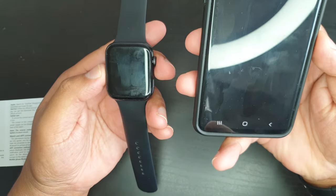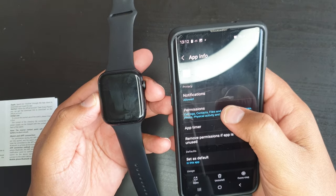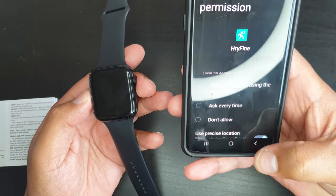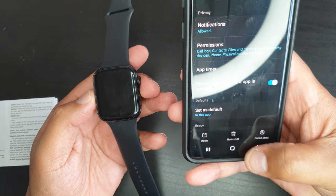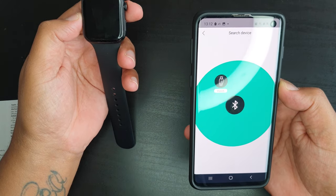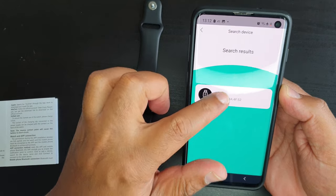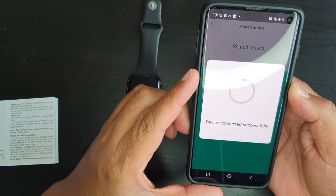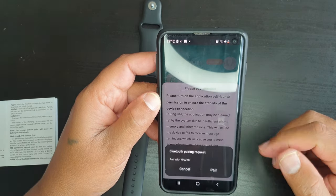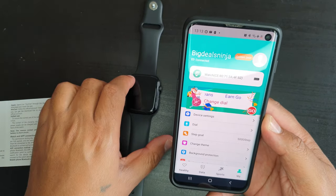Tap 'Search Device' in the app. Allow the app to access your location — under permissions, enable location and select 'Allow only while using the app.' Go back and tap search. The app will now search for the smartwatch and should find it. Tap on the smartwatch to connect. You may be prompted to turn on application self-launch — tap pair to confirm. The application is now fully paired to the smartwatch.